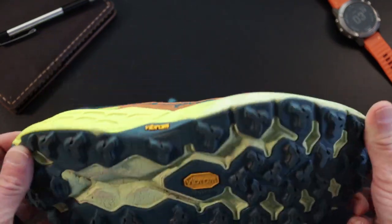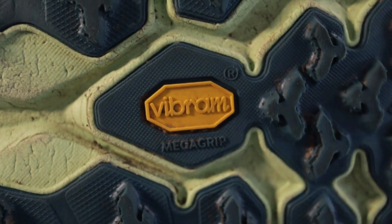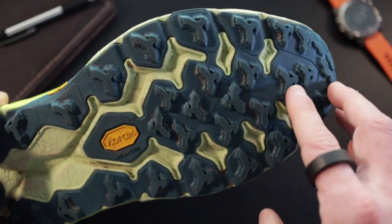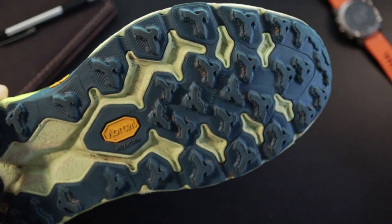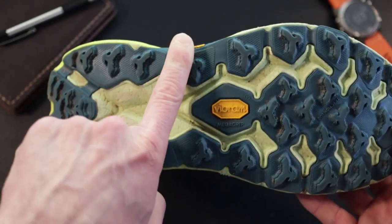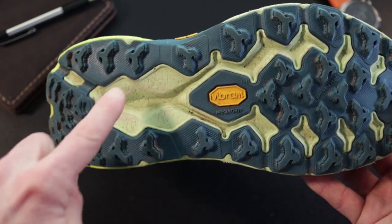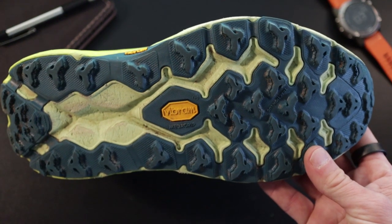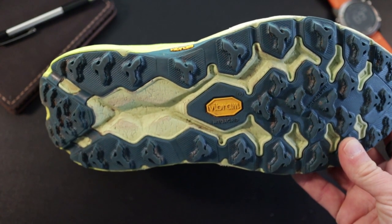Let's start by talking about the outsole. You've got a Vibram MegaGrip outsole, which is what you've seen in all previous versions of the Speedgoat. The lug pattern is roughly the same — forward-facing lugs for going uphill, some rear-facing lugs in the midfoot area for braking when running downhill on the forefoot, and rear-facing lugs at the heel for slower climbing and braking. It's a really good all-purpose tread pattern that works on dry, wet, wet bridges, and the road.